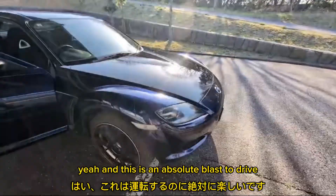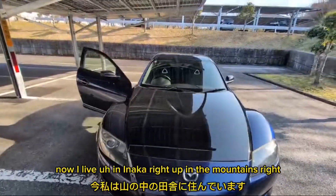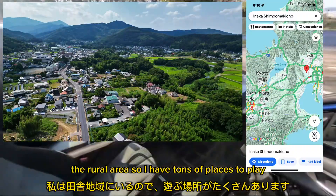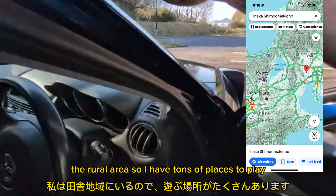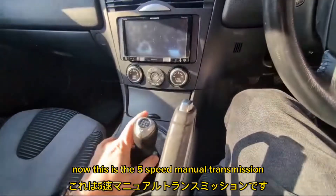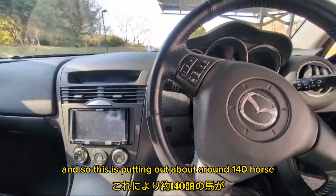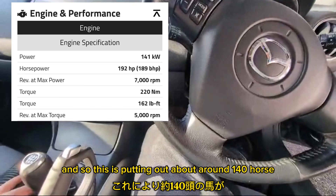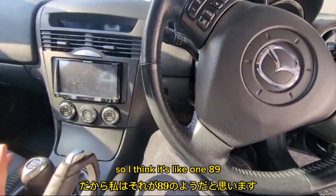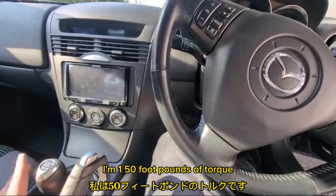This is an absolute blast to drive. I live in Inaka — up in the mountains, the rural area — so I have tons of places to play. This is the five-speed manual transmission. It's putting out about 189 or 190 horsepower and 150 foot-pounds of torque.